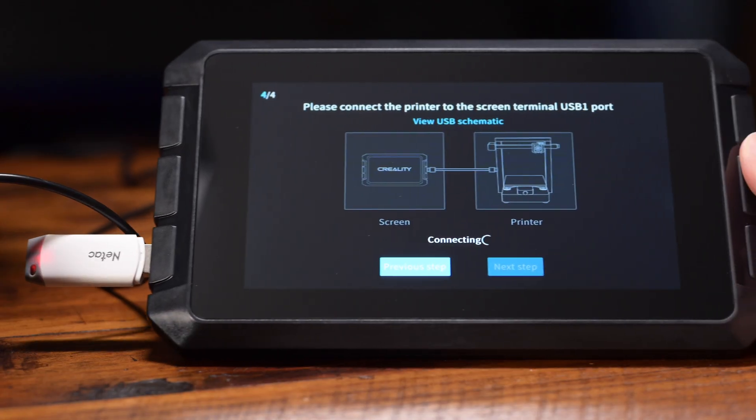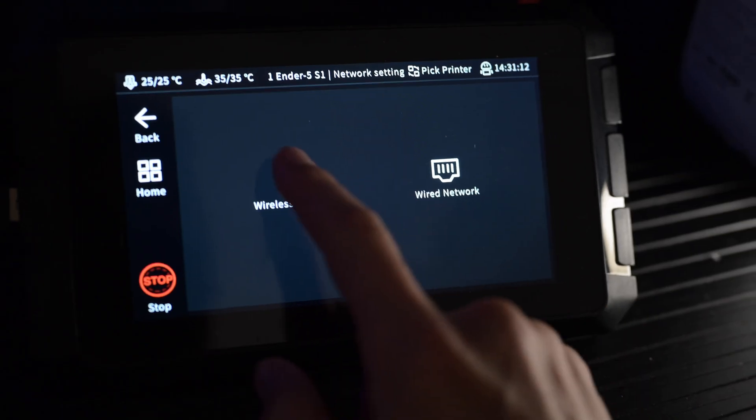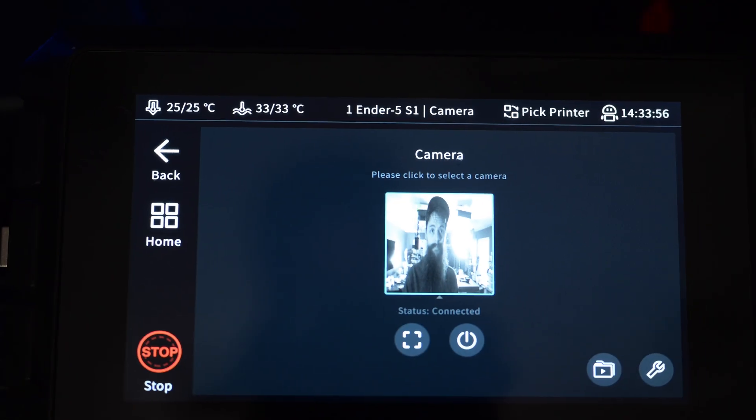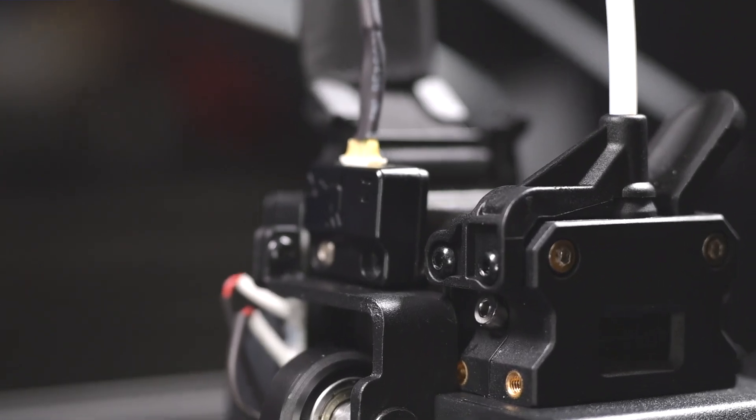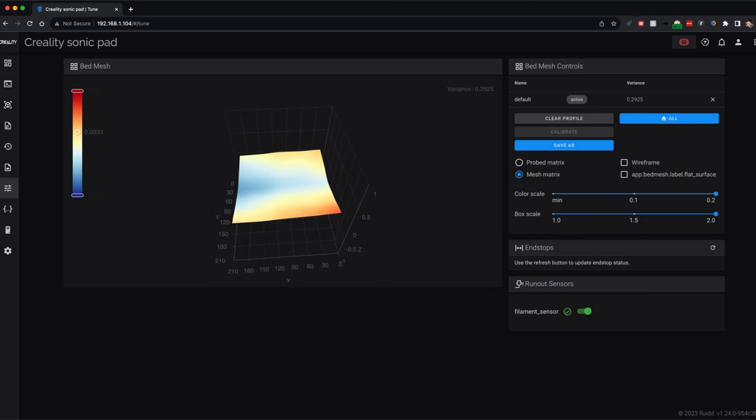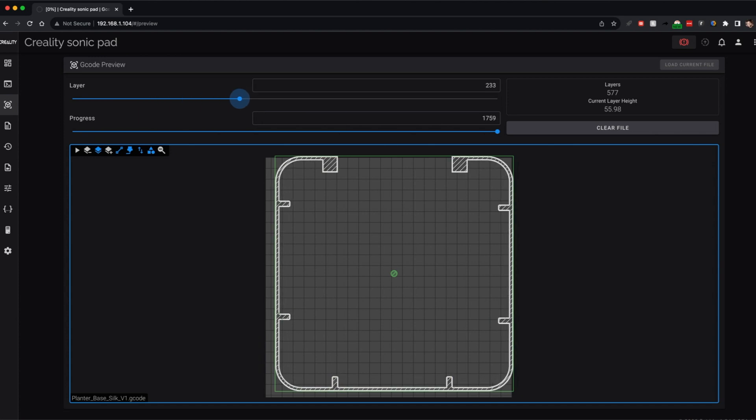The Sonic Pad is basically a tablet that runs Klipper, with handy features like enabling Wi-Fi, USB cameras, multiple printer control, and accelerometer. It makes automatic bed leveling, file management, and print monitoring enjoyable.